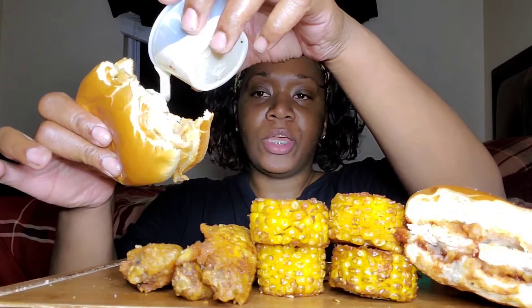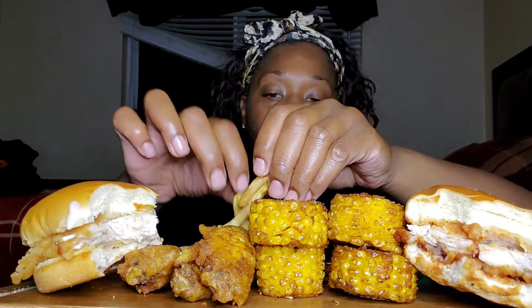One more bite, friends. I'm sure somebody will eat my leftovers. Well, I did good — I ate three flats and one corn. I took two bites out of this one and about three or four bites out of this one, plus I drank that drink.